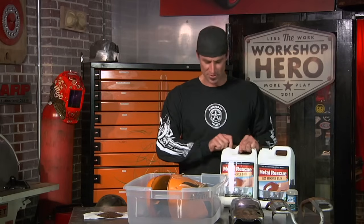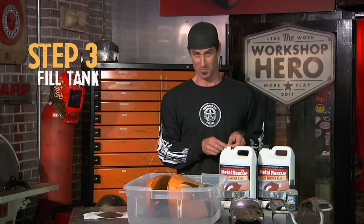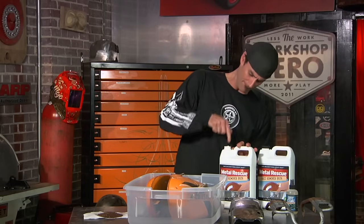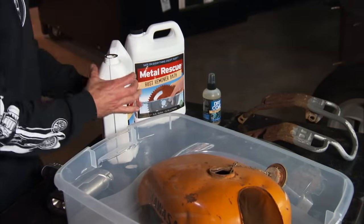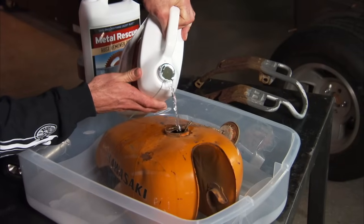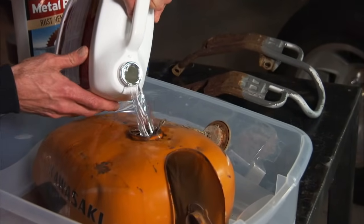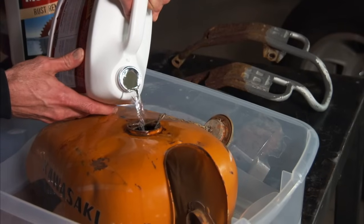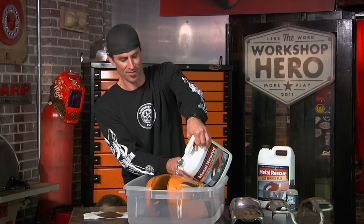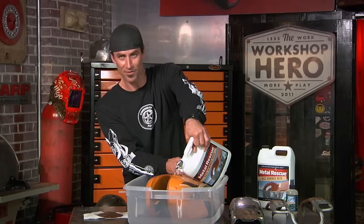Well, let's say you pour your Metal Rescue in and there may not be holding this thing together much but paint and rust. So it's a good idea, and obviously if you do a little bit of spilling, it's not going to be a problem. Now this is non-corrosive — it's water-based, not a big deal. You can get it on yourself, get it on the outside. This isn't going to hurt any of your gaskets, it's not going to hurt rubber, it's not going to hurt your petcock. It's not going to hurt really anything other than the rust.